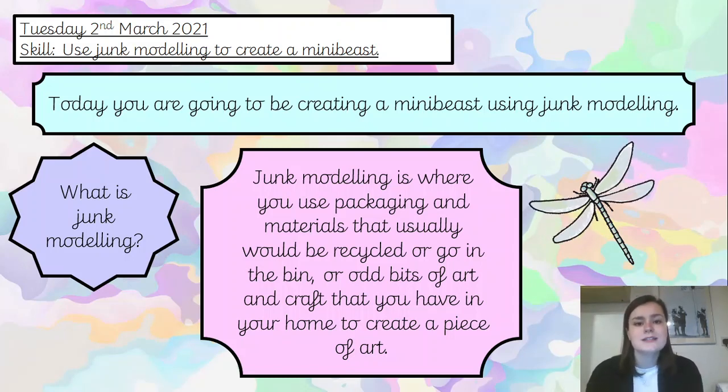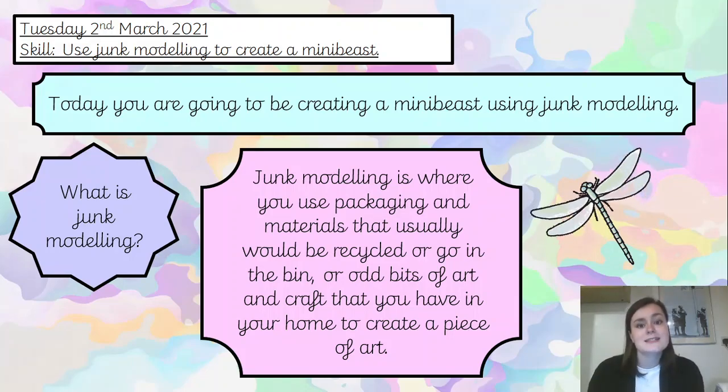Quite often in school we use things like milk bottles or cartons, egg boxes, things like that — things that we would normally put in the recycling bin, but instead we rinse them out and then we can use them to build things. Like when we built boats during our topic Land Ahoy back in September and October — we created those out of junk modelling. So that is the aim of the game today.